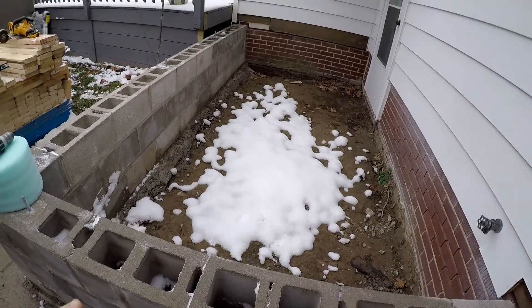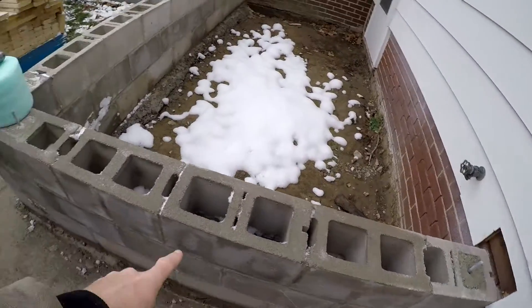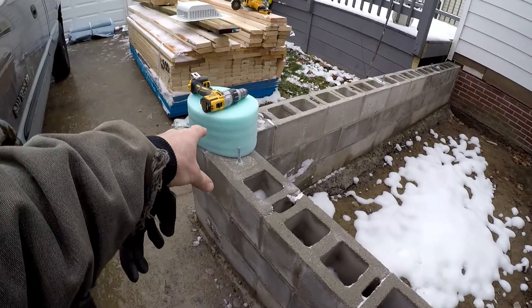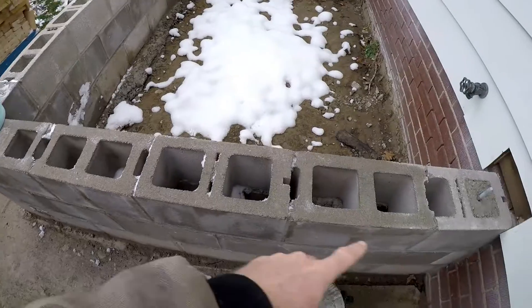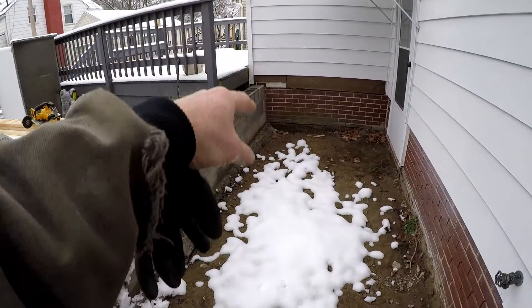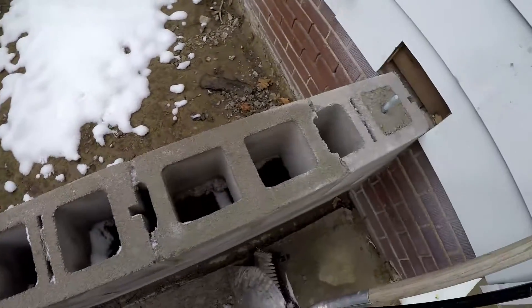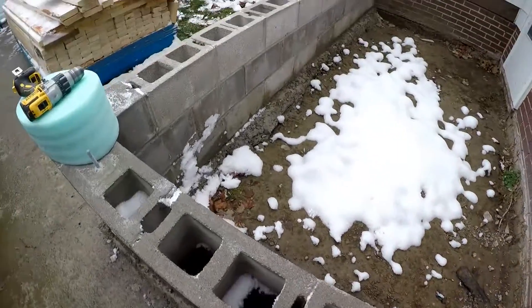It's about 13 by 7, I think. The first thing would be getting this seal gasket down and the plates. I need to do a little bit of work around the ends here so the plates butt in okay, and we'll get that going and go from there.